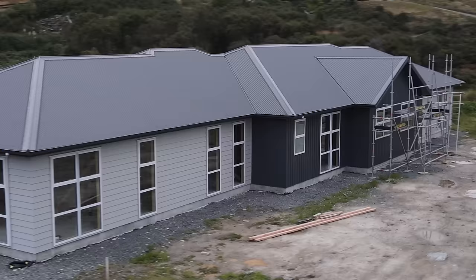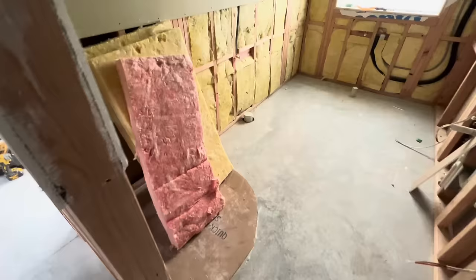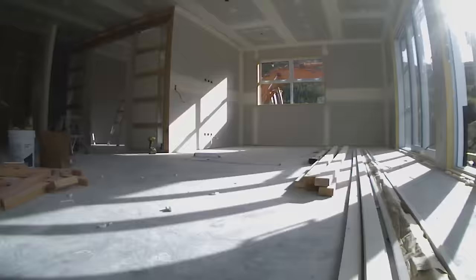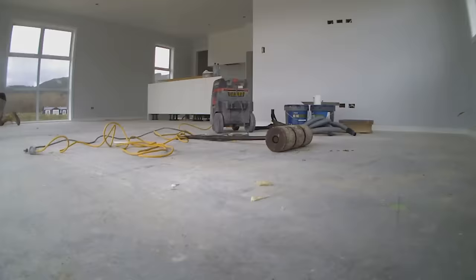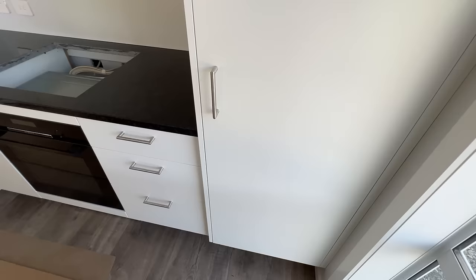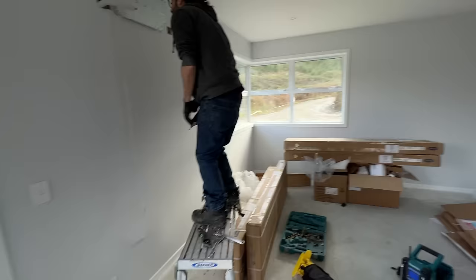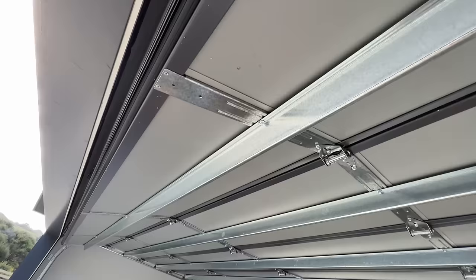Now that the cladding's gone on the outside of the building, we have reached the stage called closed in. This is where we move inside and start doing things like plumbing, electrical wiring, and insulation. We then put interior linings on the wall, we plaster, we do our trim — all of the skirtings and architraves — and we paint the walls. Now we can crack on with all of the fun details like your one-off designed kitchen and your flooring choices, and you start to really see it go from a building site into a home.